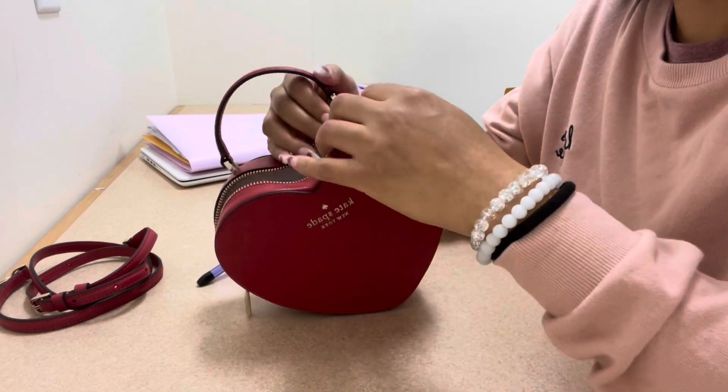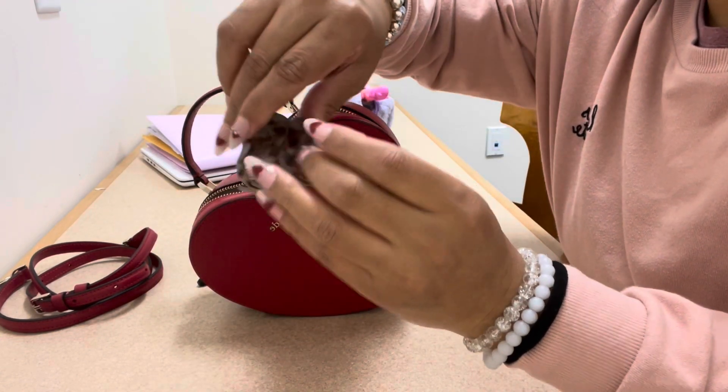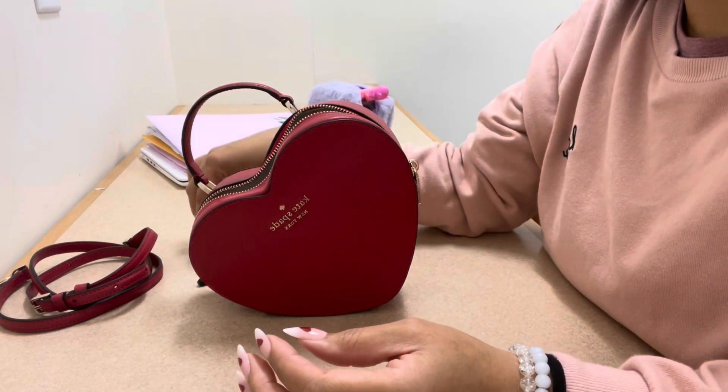I have my pen — this is my purple Pentel RSVP pen, you guys know I love these pens. I also have a hair clip in here in case I need to put my hair up — just a small little hair clip.